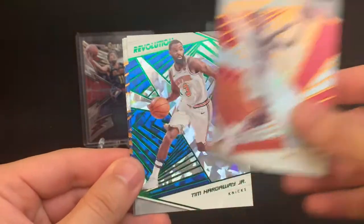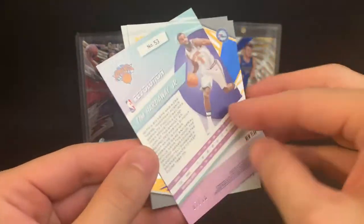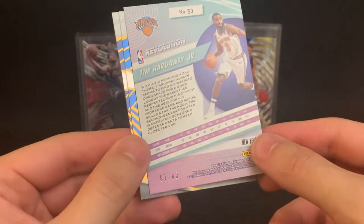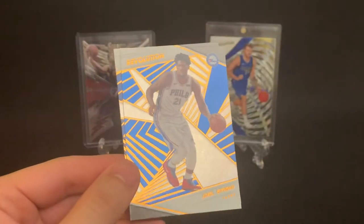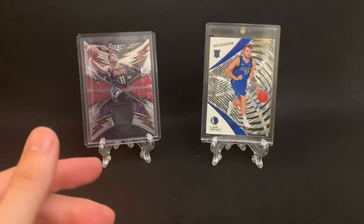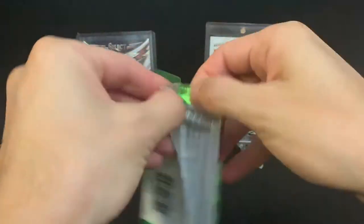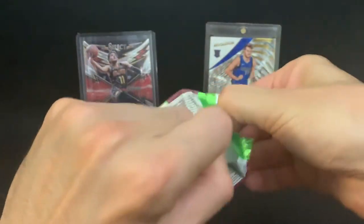Zach LaVine. John Collins. Tim Hardaway Jr. — green parallel for New Year's, and that's numbered out of 88, so that's cool. Joel Embiid and Joe Ingles. So I guess what I was saying earlier about all of them being red was not true — I guess they can have colored parallels as well for the Chinese New Year. So I apologize for that.